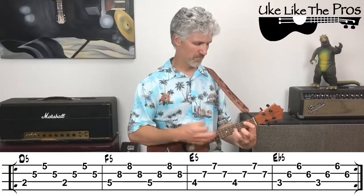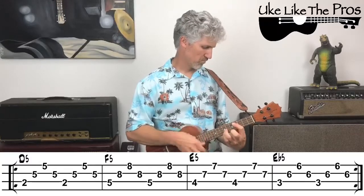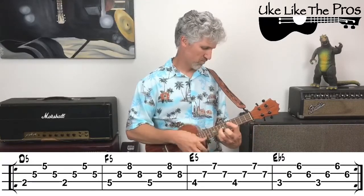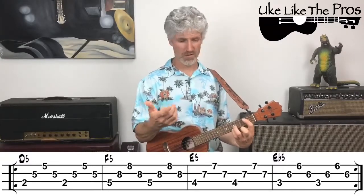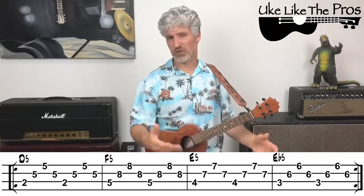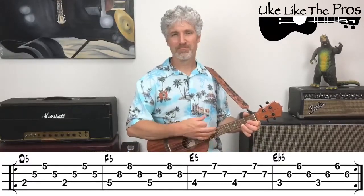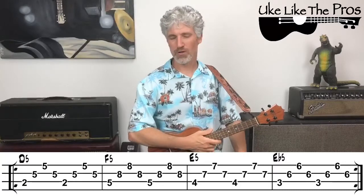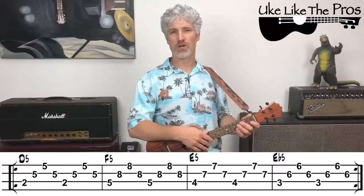You can fool around with this — strum these power chords, move them all over the neck, and create your own sound. These are cool because they're not very traditional ukulele chords; they're something different and new. That's going to do it for today. Thank you for being here, and we'll see you in the next lesson.